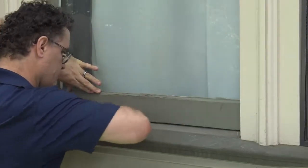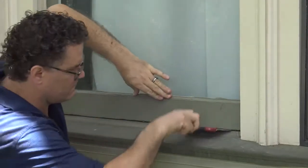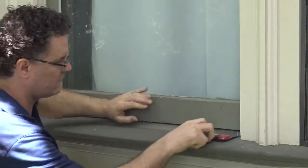Now let's get this window unstuck. This is the part that's a bit scary. Take your putty knife and slide it under the bottom of the window. Again, if it's painted shut, you may need to use a razor or a hammer to get the putty knife in position.